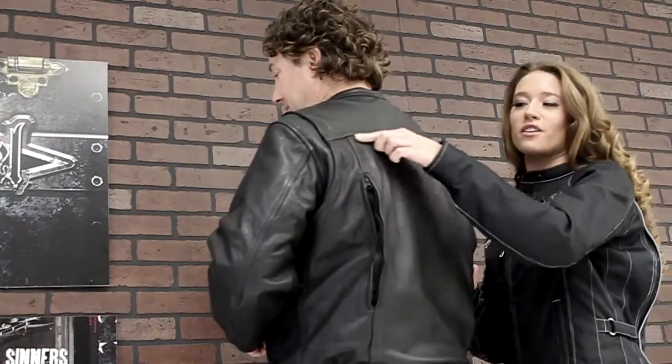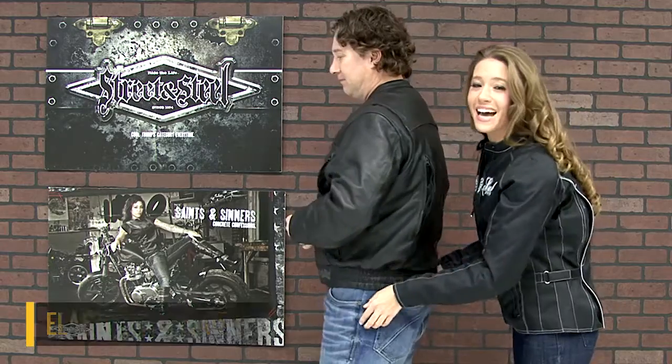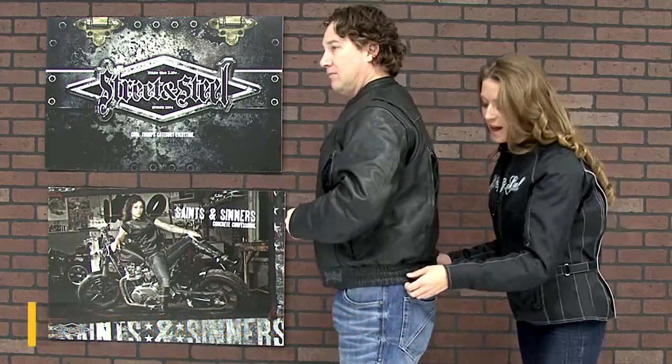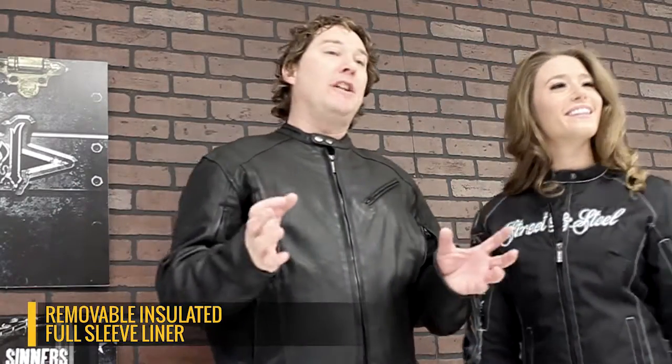There's also reflective piping along the back side that keeps you visible at night. There's also an elasticized waist and flex fit shoulder expansion panels to ensure your comfort. Snap loops in the back make sure that your jacket is not flapping in the wind.